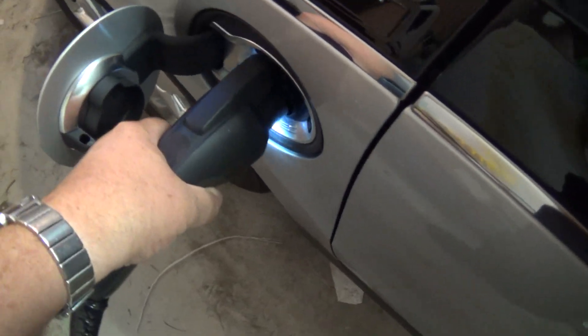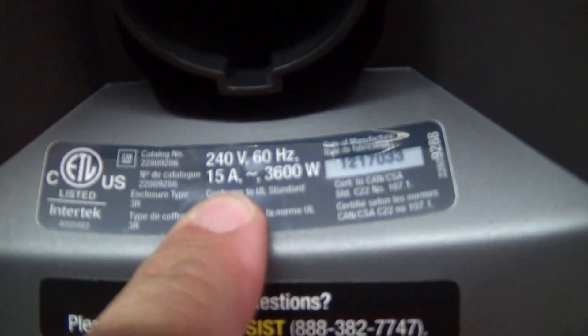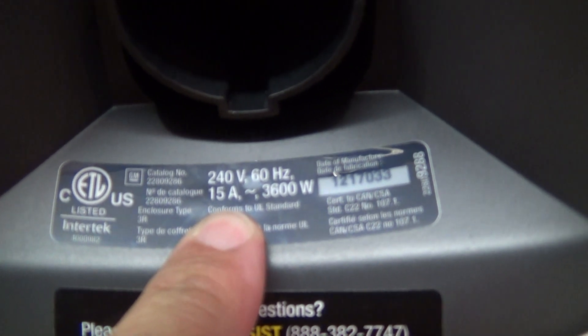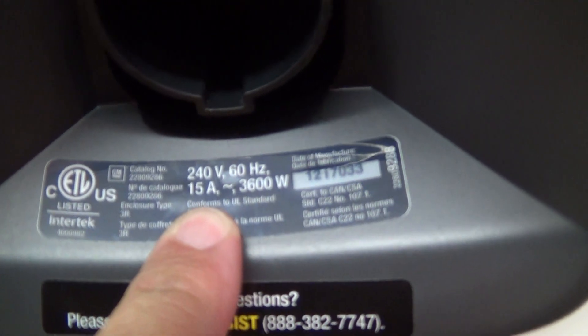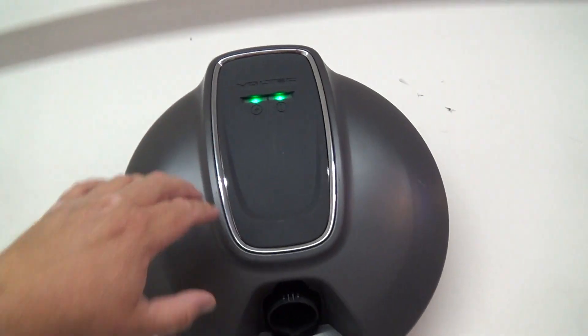Now to go get the car and plug it in. The light lights up, we plug it in, the light goes yellow and then it should go green to indicate it's charging — and there we go, it's gone green, we are charging. As you can see from the specifications it's 15 amps, so the unit should draw no more than 15 amps, and it doesn't — the car is charging. We got green lights here; that 15 amp fuse I put in should be sufficient.